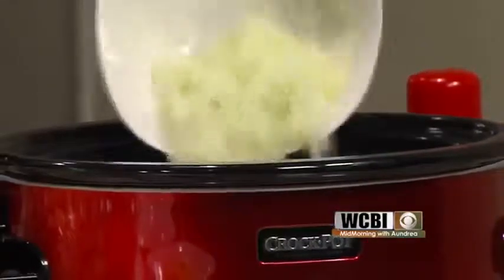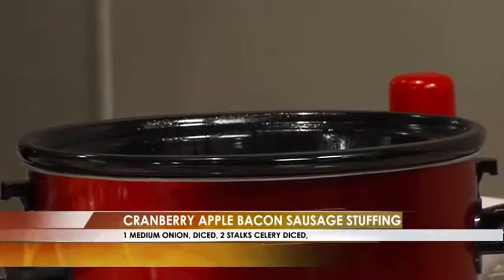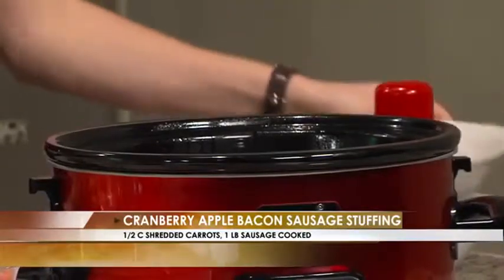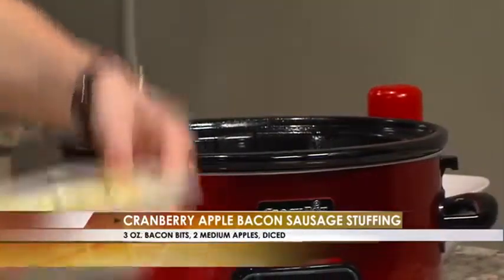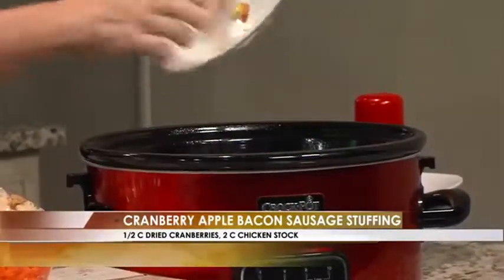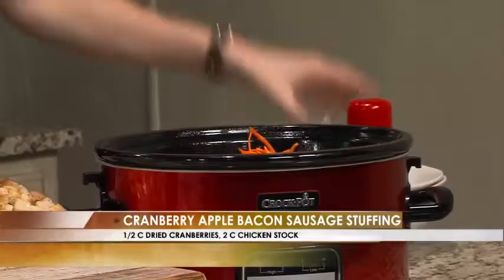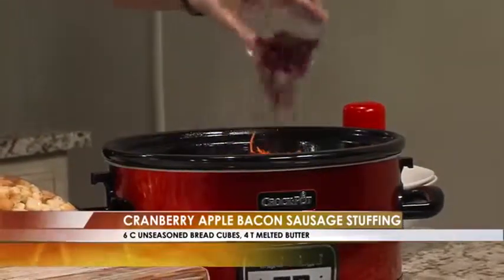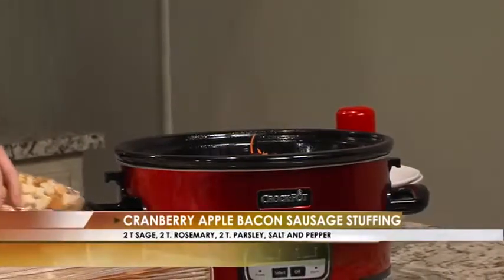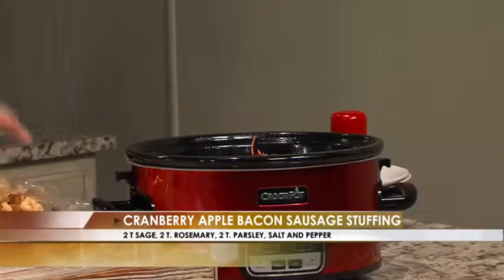Onion — my onion in there. Do you dice those yourself? I use my immersion blender. Also with the celery — celery I chopped myself. That's probably the one thing I personally would leave out; I'm not a big celery person. If there's celery in something, I can taste it. So we're going to put those apples in there too, and then carrots — drop it on in. And the craisins. It's hard for me to believe with this beginning that this is going to be stuffing or dressing, but I trust you.